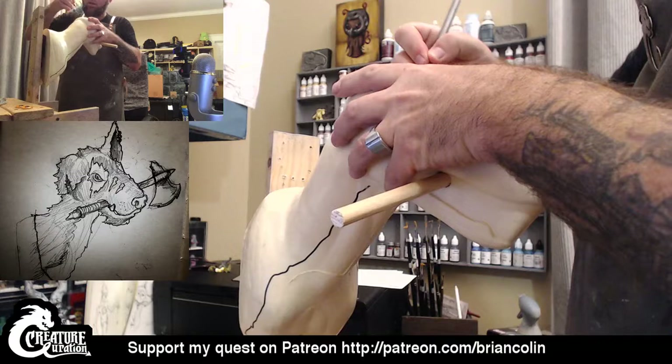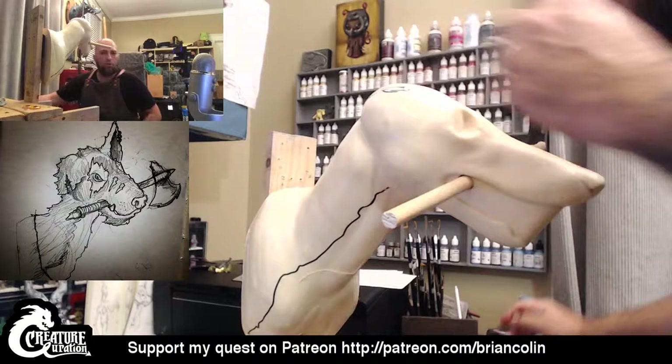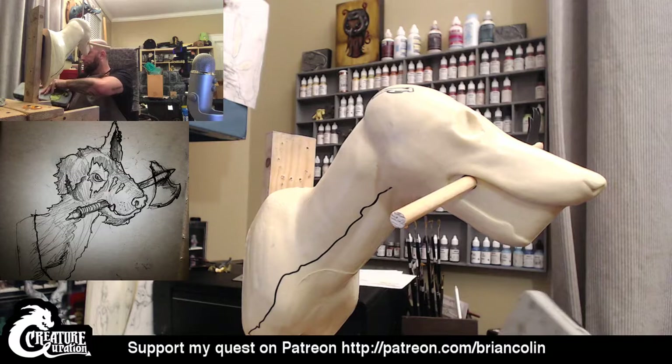I love the sculpting mainly because of the nice tactile experience, actually getting to work with your hands on stuff a little bit more than the painting. I'm on the computer a good chunk of the day, so when I get to use my hands on this, it's a nice break from that.